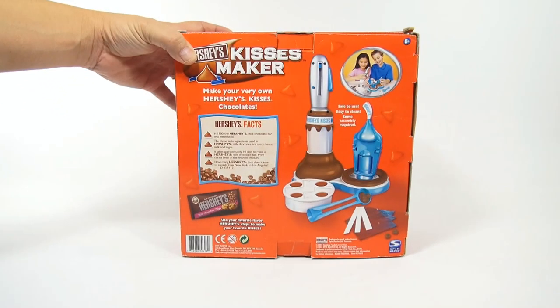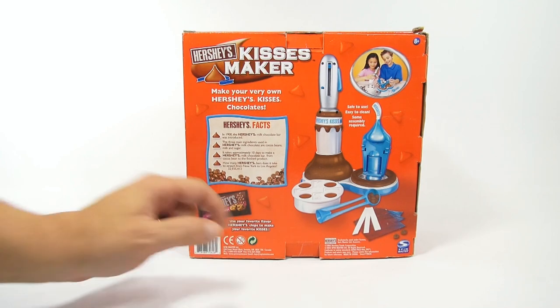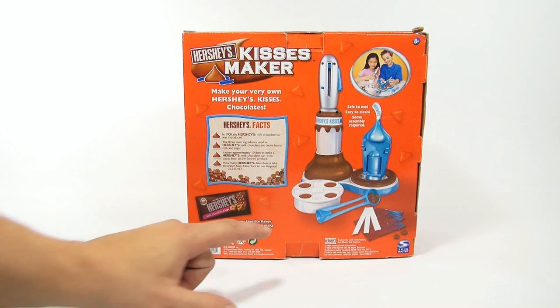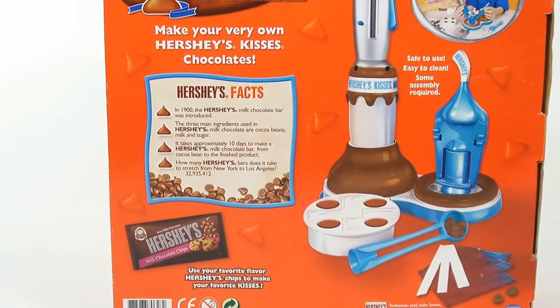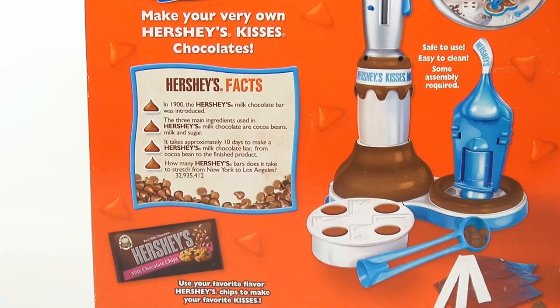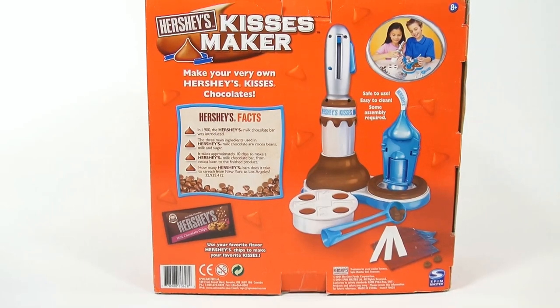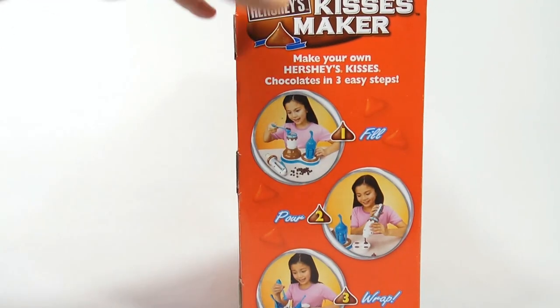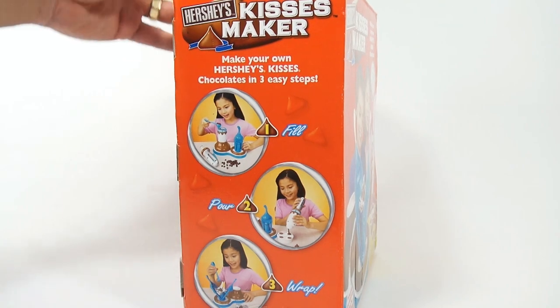This was a used set, so I'll find out what's inside when I open it. It requires Hershey's milk chocolate chips. It says use your favorite flavor Hershey's chips to make your favorite kisses. Some Hershey facts: in 1900 the Hershey's milk chocolate bar was introduced; the three main ingredients are cocoa beans, milk, and sugar. It's a Spin Master product — steps are fill, pour, wrap, and eat.